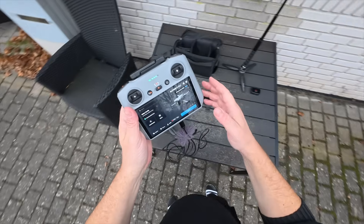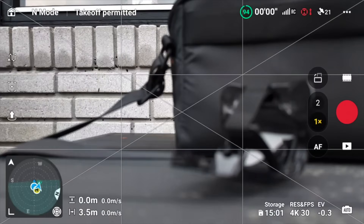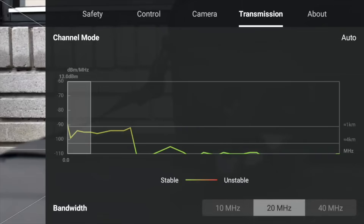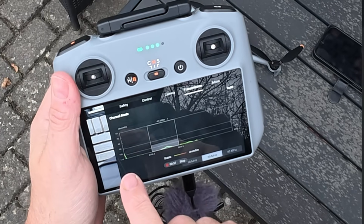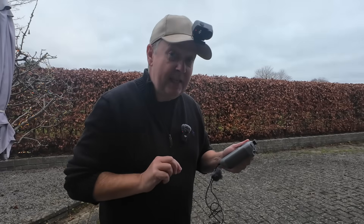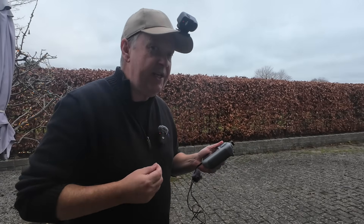Let me show you the procedure to switch from CE mode to FCC mode. First, we establish that the drone is in CE mode by connecting to the drone, going under the three dots in the upper right corner, then the transmission tab, and scrolling down to the chart. If the minus 90 dB line is close to the one-kilometer mark on the same side, that means the drone is in CE mode. If those are separated, it has switched to FCC mode.